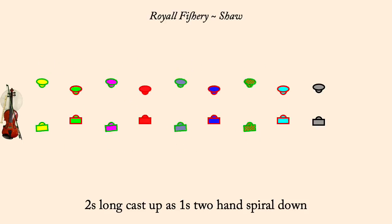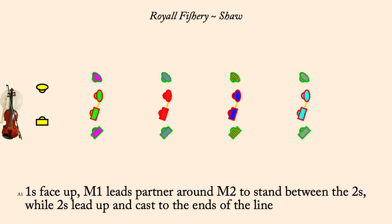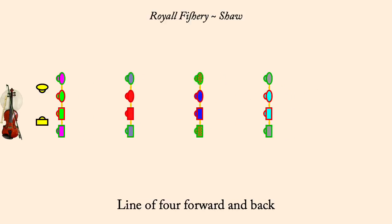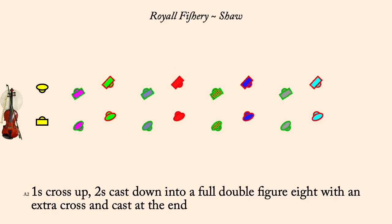Ones loop man two is twos lead up, cast back to the ends of a line of four. Line of four, forward and back. Ones cross up, twos cast down, full double figure eight with an extra cross and cast.